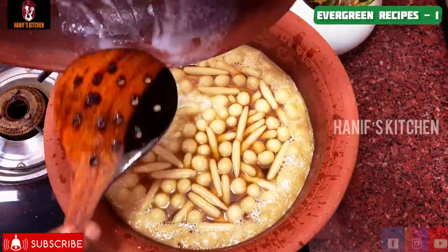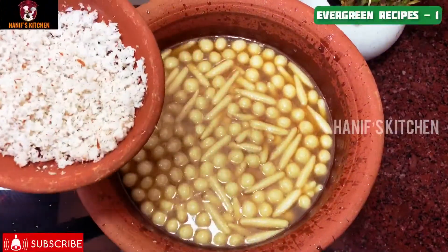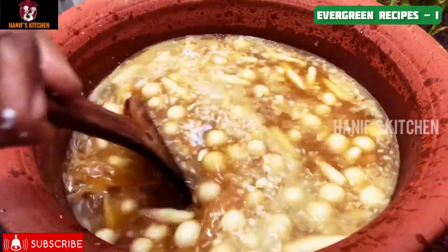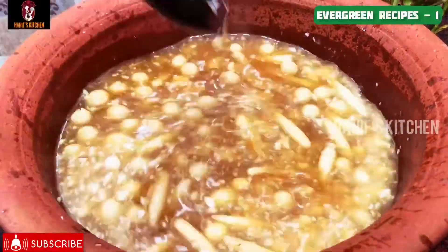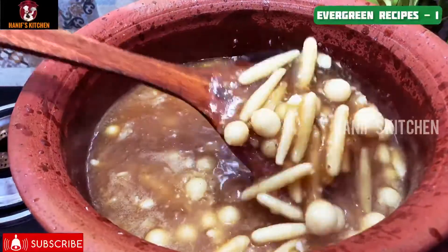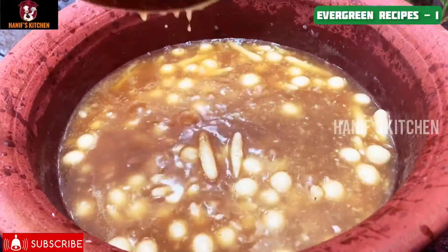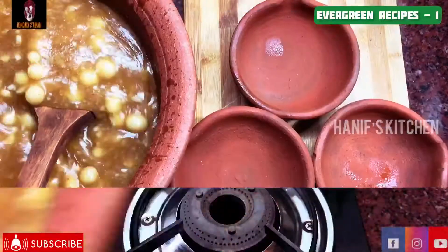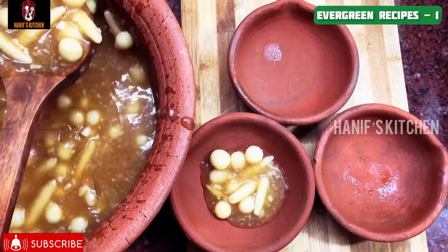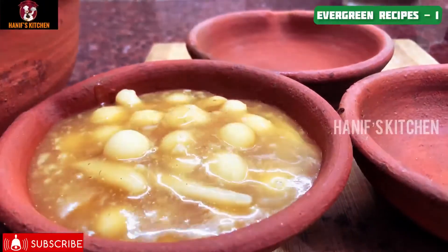The Paal Kozhukattai is ready. We are now going to serve it. We are going to eat all the sweet soup — the dish is ready.